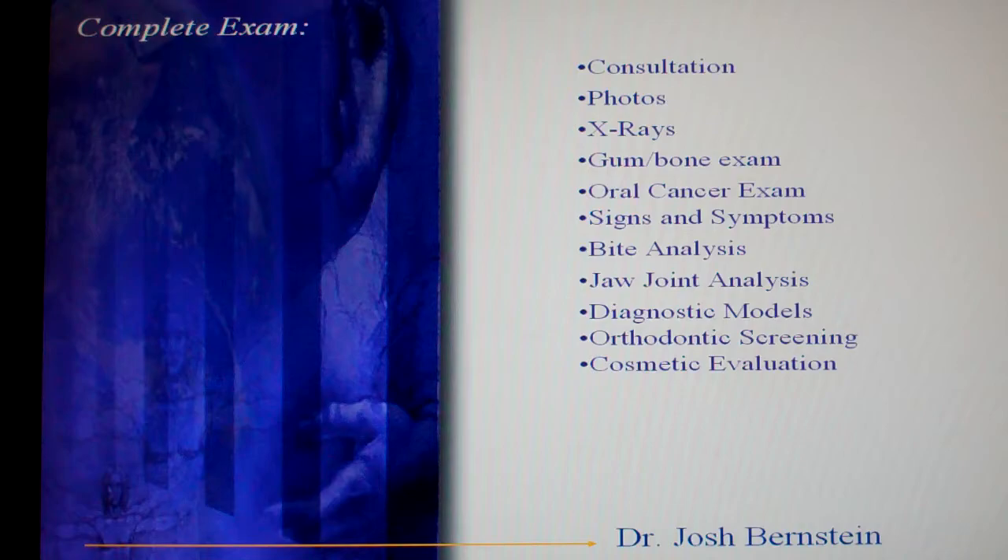The first thing that we want to do is a complete exam. We'll have a consultation with you to find out exactly what it is that you want. We'll take photographs, we'll take x-rays, we'll examine the gums and the supporting bone, we'll do an oral cancer exam, and we'll talk to you about any signs or symptoms of other disease. We'll look at your jaws, check your bite, take models of your mouth, look at whether orthodontics is needed, and review the cosmetics of your mouth as well.